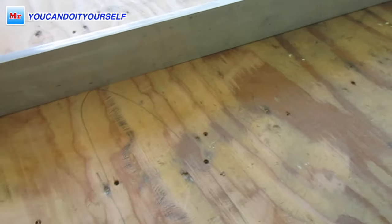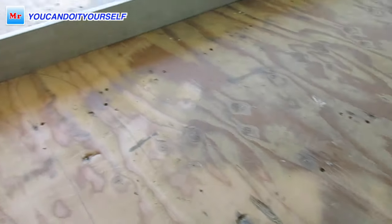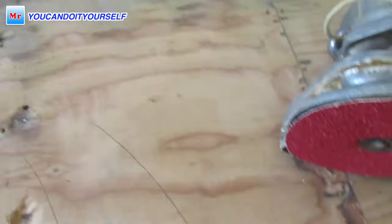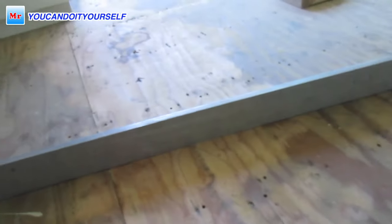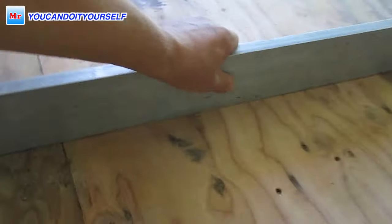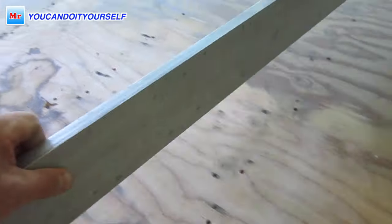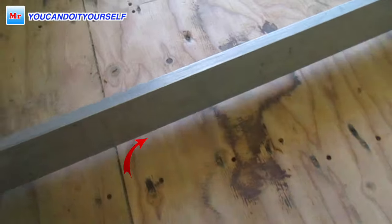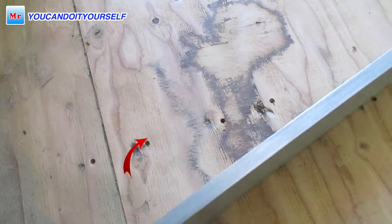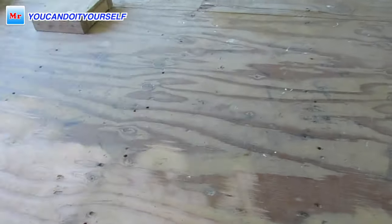You can see the black marks which show you the highest points. Take a pencil and mark around those black marks — this is the area you have to grind down. For grinding down these humps, I'm using a floor edger. You will see how nicely it works.